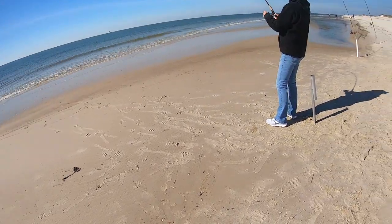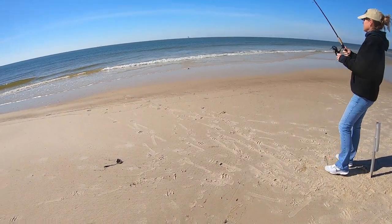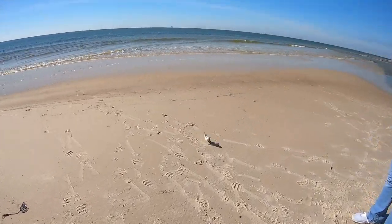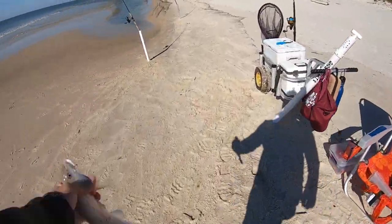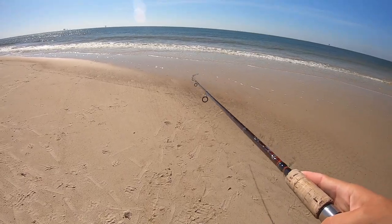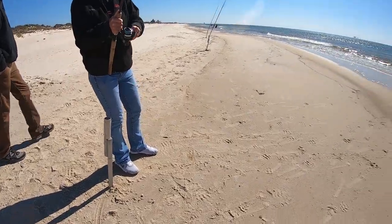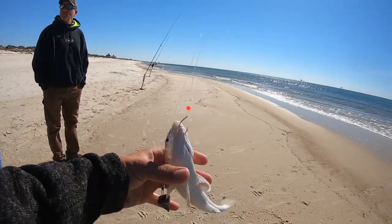I put another piece of ghost shrimp out there — see what happens. Yeah, that's a good one! Heck yeah! Put a little piece of ghost shrimp out there and wham. Ghost shrimp is their most natural bait — the regular shrimp, it's not something they're around here. You're not going to find regular shrimp in the surf like that.